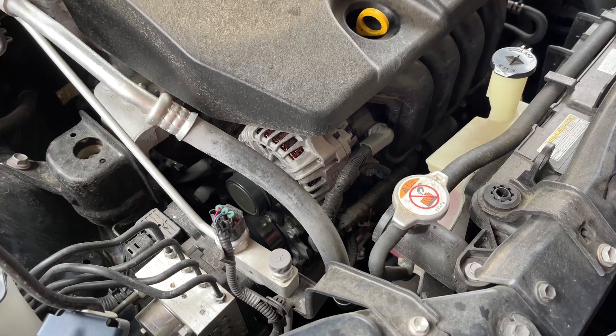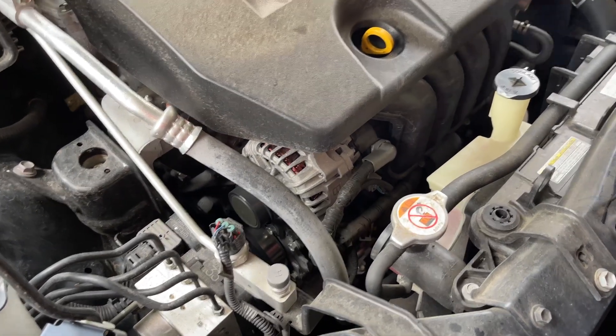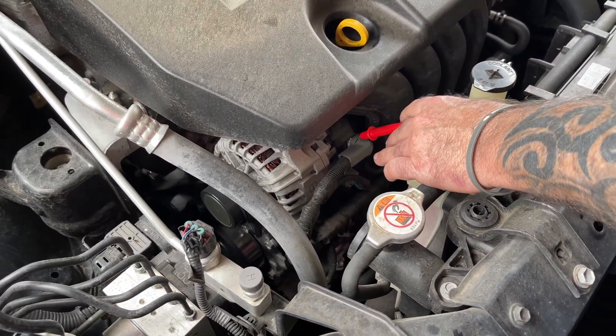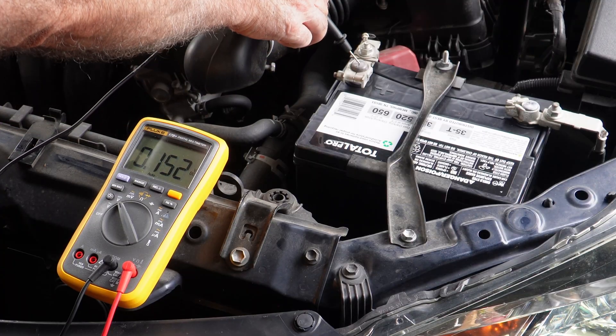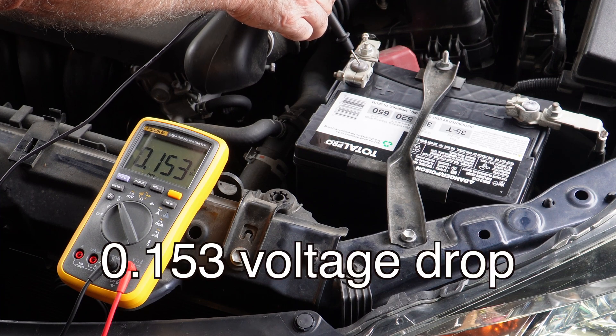So now let's check the output of the alternator and see what kind of voltage drop we've got going back to the battery, if any. Here is your main battery wire going back to your battery and I can get to the metal right here. Let's go to our positive terminal. We're at 0.153 volts.